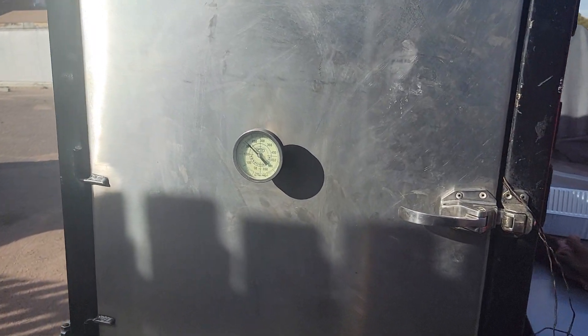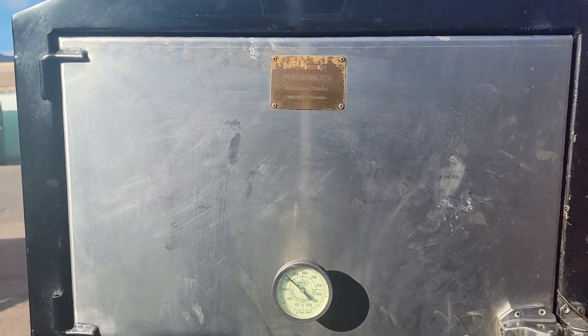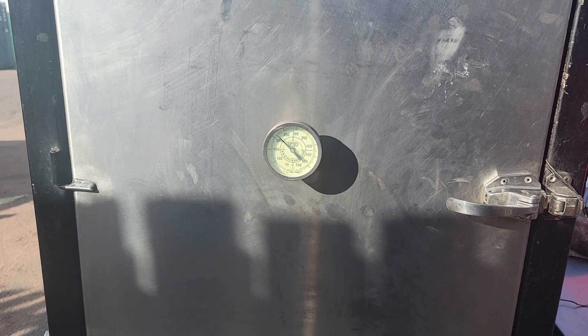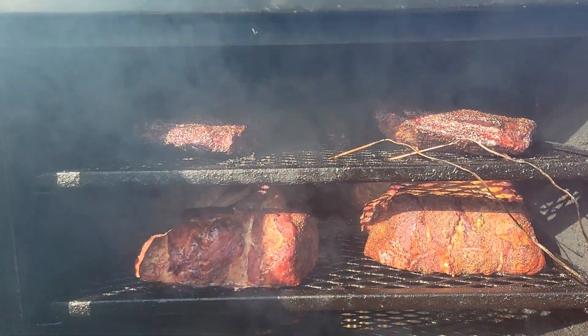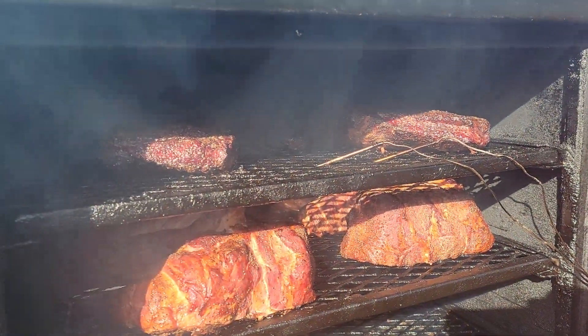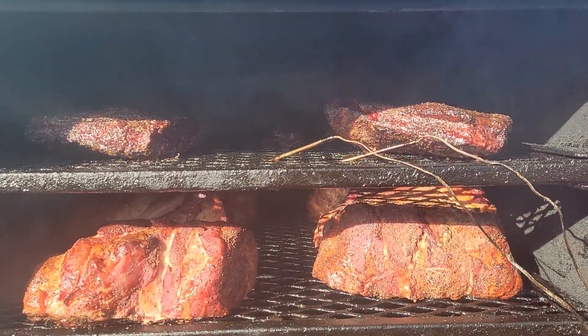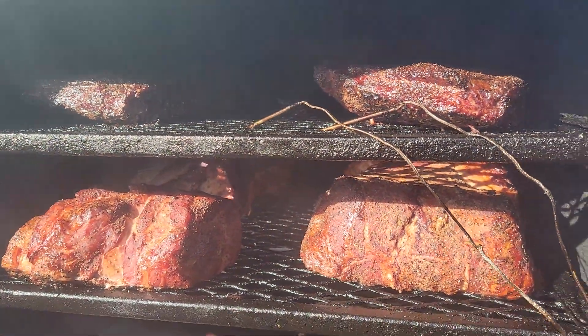Hey, what's going on my fellow smokers! I started my cook by 8 o'clock on the Pitmaker Vault today — just doing a small cook, two briskets and three pork butts that I halved up to get them done a little faster. I'm not doing it hot and fast; I've actually been doing my minion method, doing a reverse L. Got everything on the racks today.